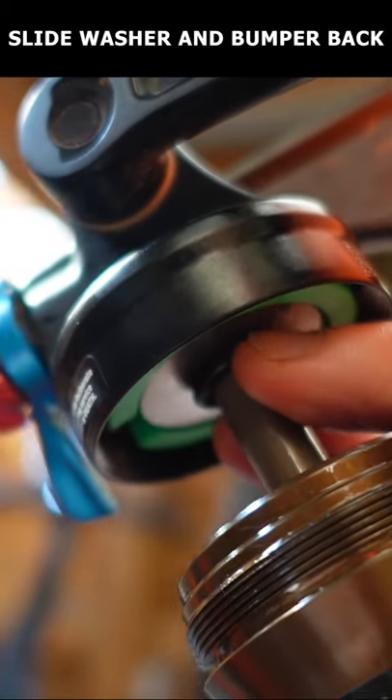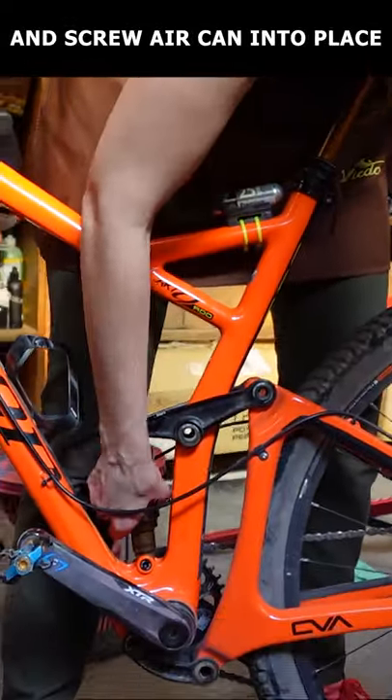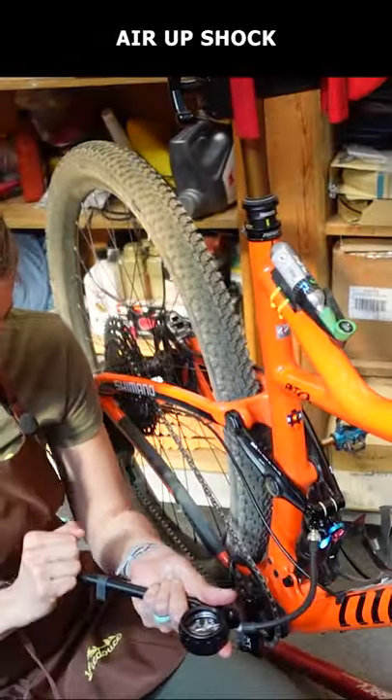Now slide the washer and bottom-out bumper back into place and slide the air can back up. Compress your suspension to make it easier to screw the air can back into place, air up your shock, and you're done.